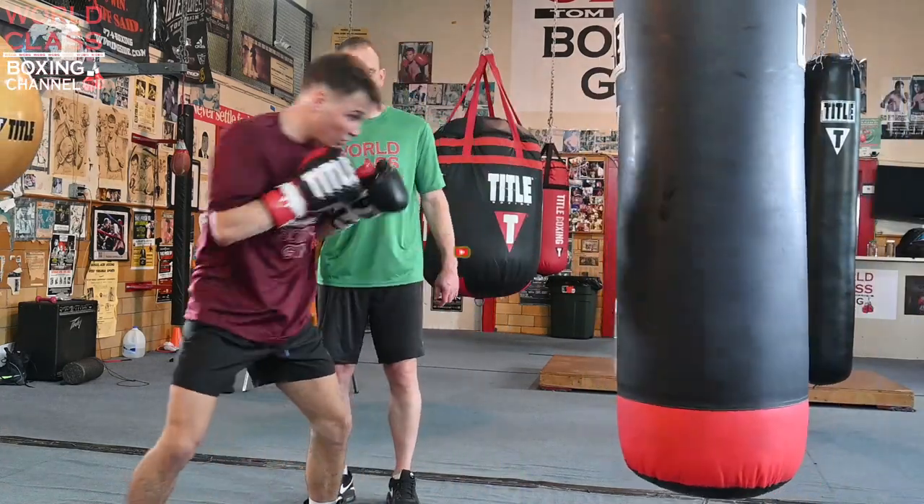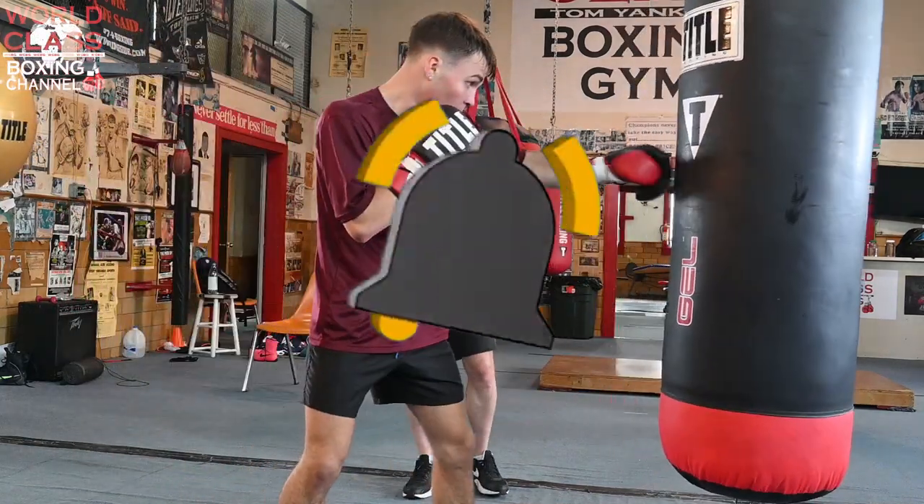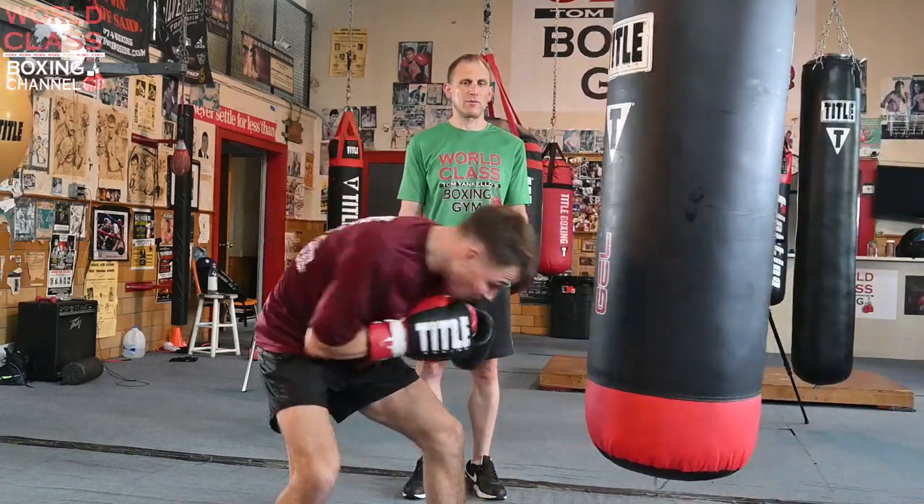Time. Good job. Right off of that left hook to the body, take your head somewhere. Don't pull it back and then move. Right there — there we go. Beautiful.